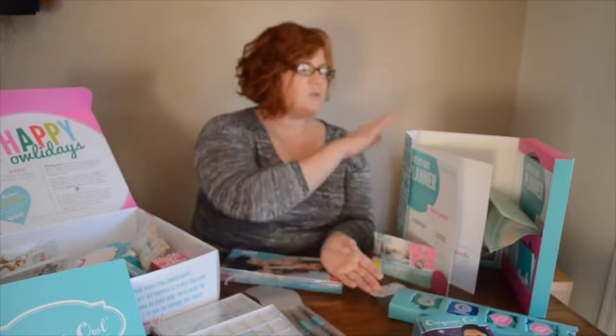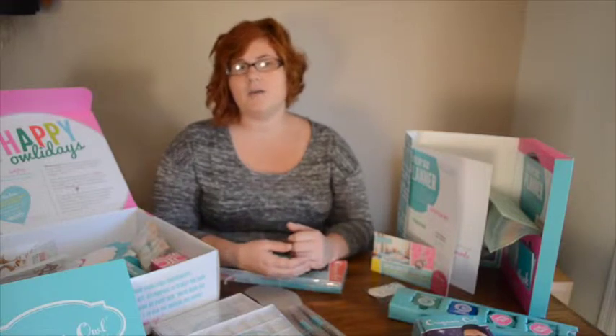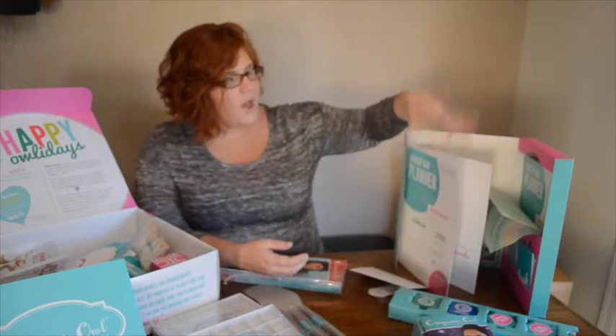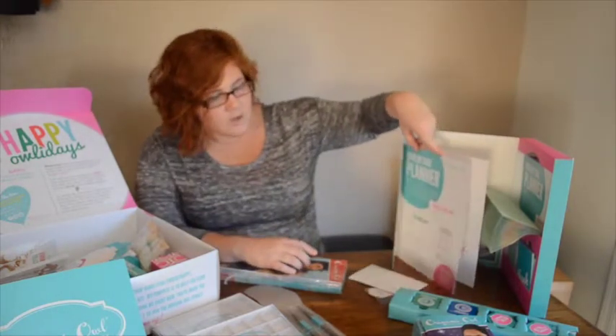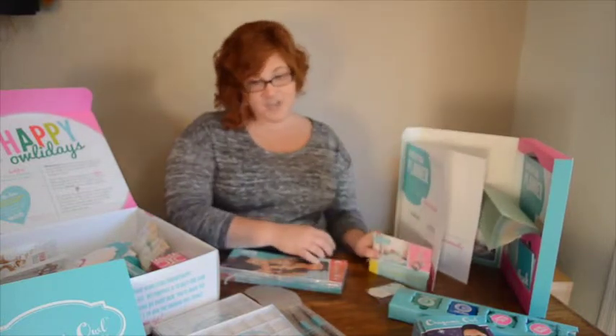It comes with tools for success that have business supplies to hand out to your hostess and have at the jewelry bars. You've got order forms, planners, folders that you can put all the kits and supplies in for your hostess, thank you cards, and invitations.